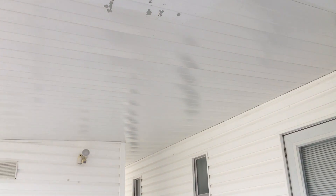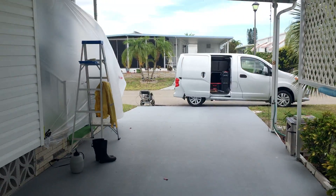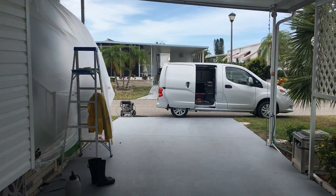I want to post a video pressure washing this because I have a feeling that a lot of this is just going to come right down. Thanks guys, have a great day. Bye.